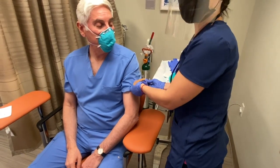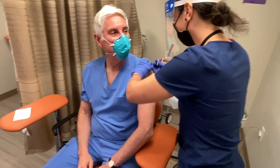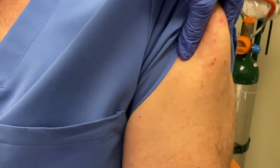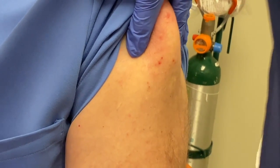And this is Jennifer, so thank you, Nurse Jennifer. Hello. All right, so the trick is to relax the arm. I'm relaxing the arm. Okay, small pinch.